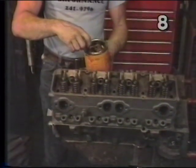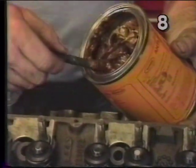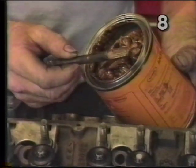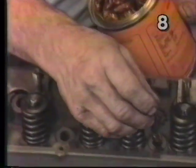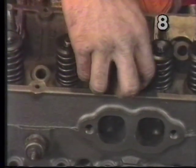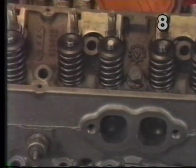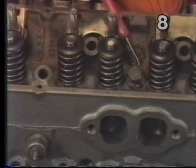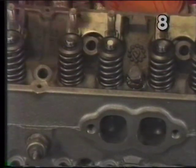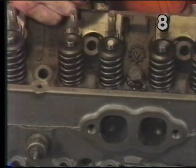We're going to dip and roll the bolt in the compound and wipe it on the side of the can so we don't have an excess amount — we want to definitely coat the threads completely. Now we'll install the bolts in the holes and start them in place. Also, before the bolt head seats against the cylinder head, you want to put some oil in the contact area so that the underside of the bolt head will not score against the head, which would keep us from getting an accurate torque reading.